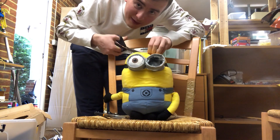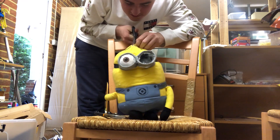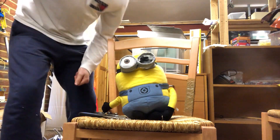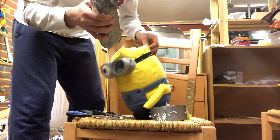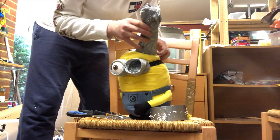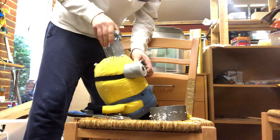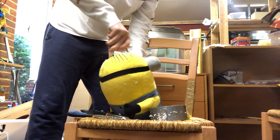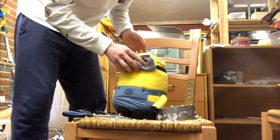I call this bit brain surgery. So I have cut a hole in the head, and now all I've got to do is get this speaker in there — let's open you up. There we go. Cool, now I've just got to tape this hole up.